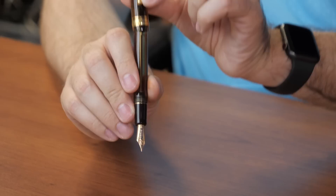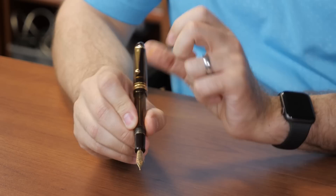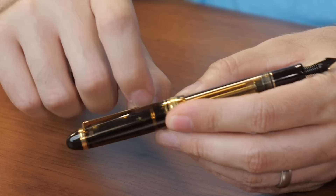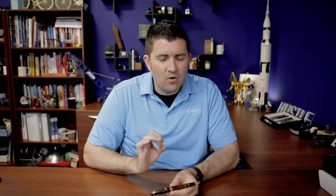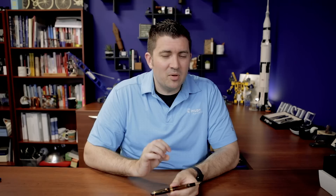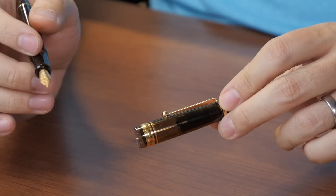The cap posts very securely on the back — you really feel like it grabs onto it, so even while writing you never feel like the cap is in danger of flinging off. It's a tension fit but very secure. The clip is also a tension clip under pressure, and it has a ball on the end so it does a good job on a shirt pocket or similar material. I wouldn't put it on something as thick as jeans, but it'll work great in any shirt pocket, purse, or pen case.